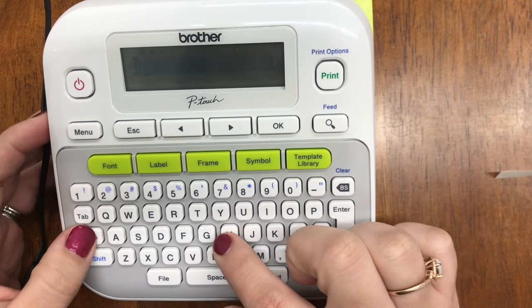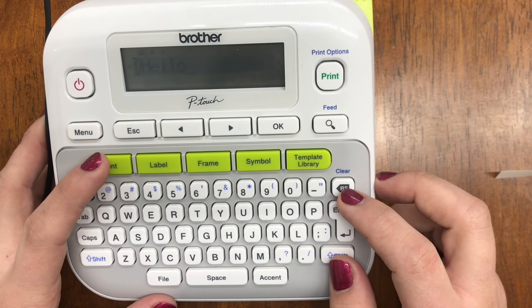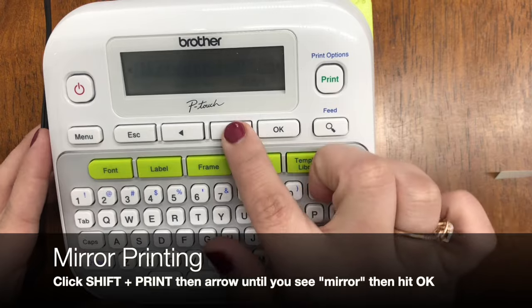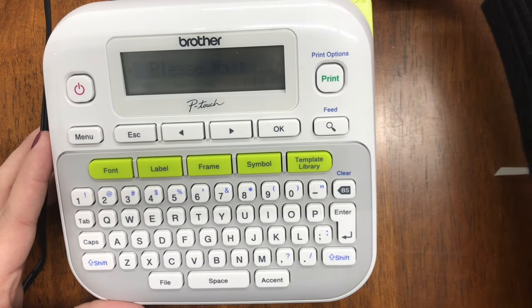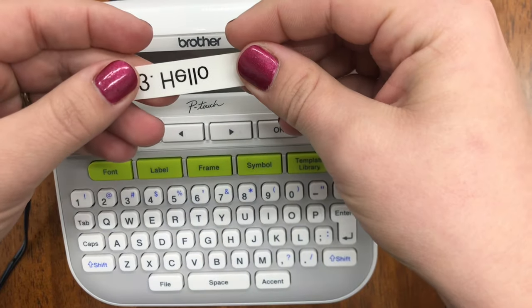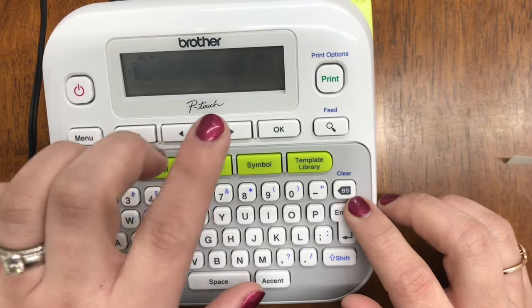Another option you have with this machine is mirrored printing. This is great if you're printing with a clear label and you're going to stick it on a window or glass — something transparent. Type your word, for example 'hello,' hit Shift and Print, then arrow until you see 'Mirror.' Hit OK, it will say 'Mirror Print' — hit OK again, and it will print out your label. You'll have 'hello' backwards, or whichever word you'd like. Keep in mind you need to put your text in first before you can use mirror print.